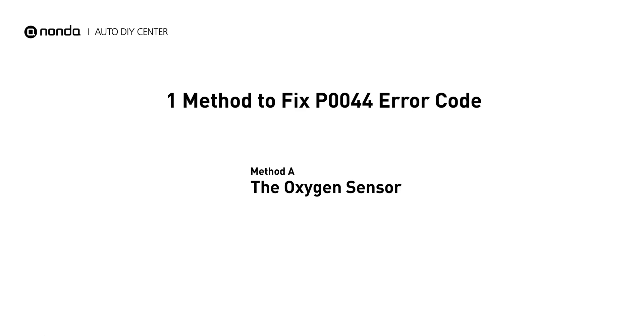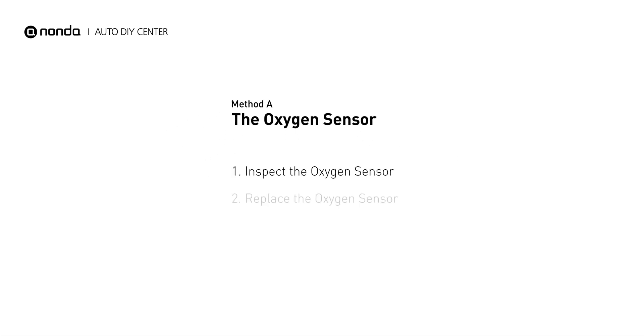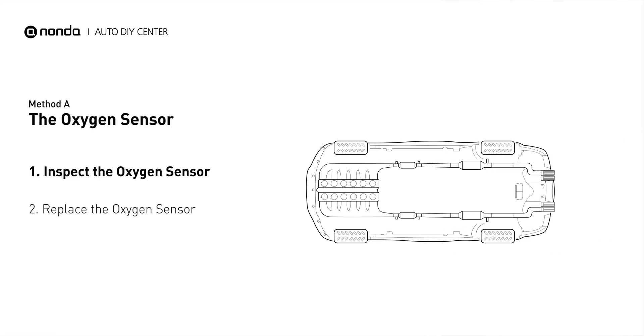Here is a simple DIY method you can try to solve this problem. Method A: the oxygen sensor. This oxygen sensor is located right after the catalytic converter. Bank 1 is on the side with cylinder number 1, and sensor number 3 is downstream of the last catalyst in the exhaust system.